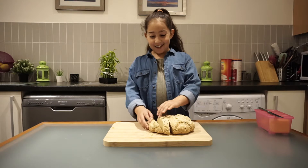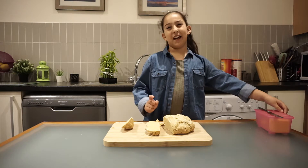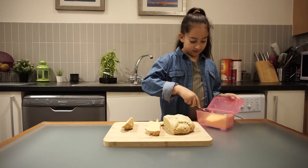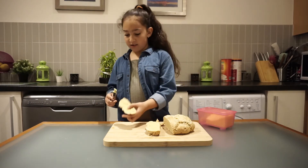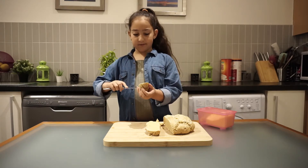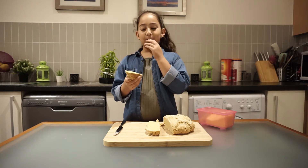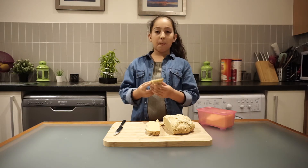Guys, I can't resist right now — it is a little bit warm, but it's not so warm that I can't eat it. It smells so delicious, guys. Oh my god, this is so good. I love it!